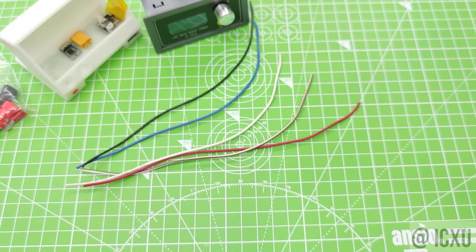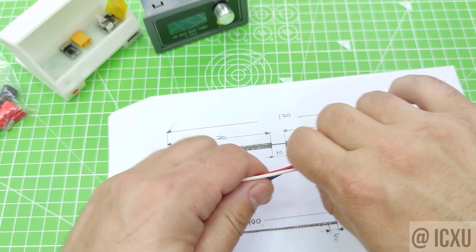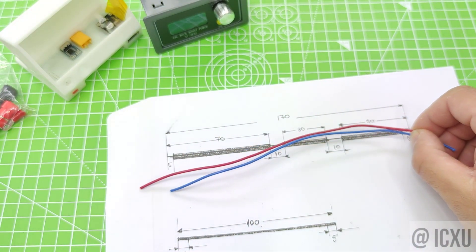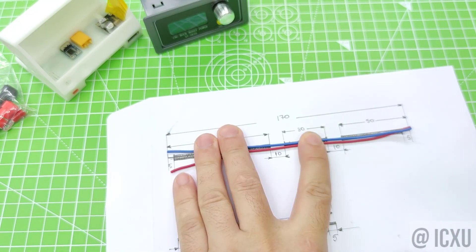Now, let's get started with the wiring. We pick the red and blue wire and cut it to the right length. The length is not exact — it's just an approximation.